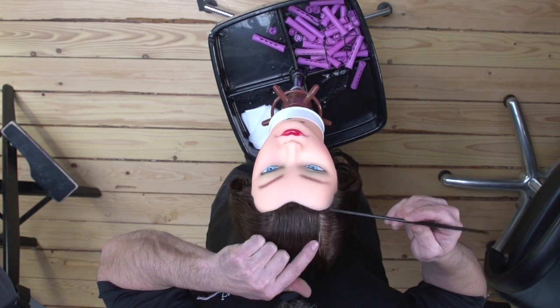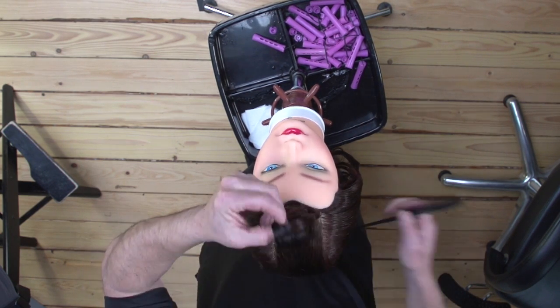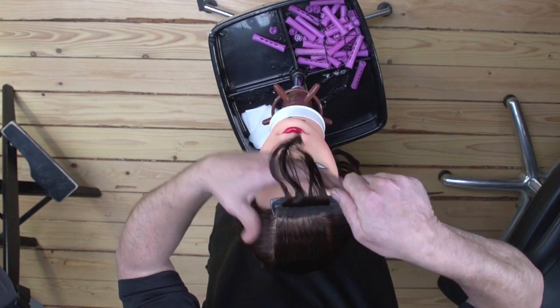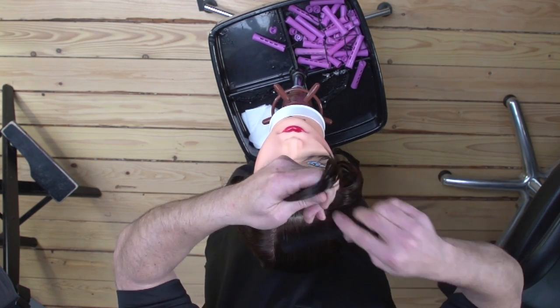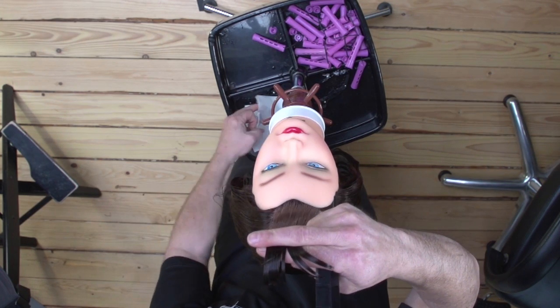You're going to start at the front hairline and take a section the diameter of one of the perm rods you're going to use. Hold the hair at 90 degrees and place an end paper on the ends.